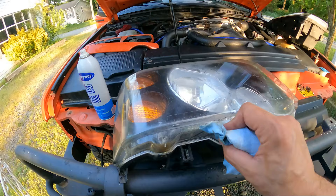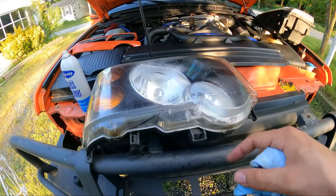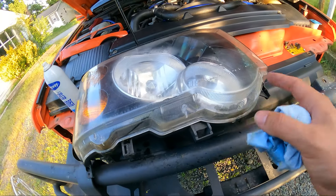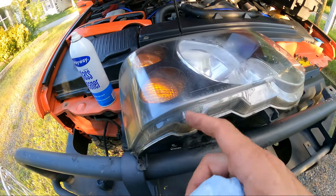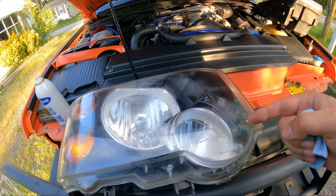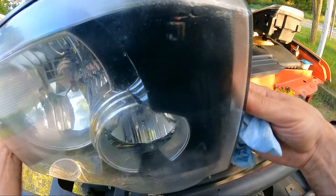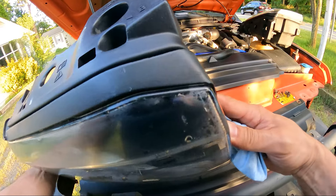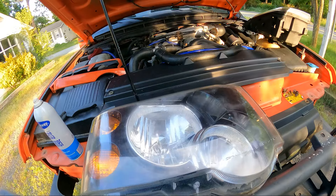We've cleaned up this whole area down here and now we're going to put that trim piece back on, because these little fins are very sharp and they're going to absolutely destroy the Mother's ball if I leave that trim piece off. We have the lens clean — I have no idea how water just got into this lens; it was not in there before. We're going to get the Mother's ball out and get some polishing action going.